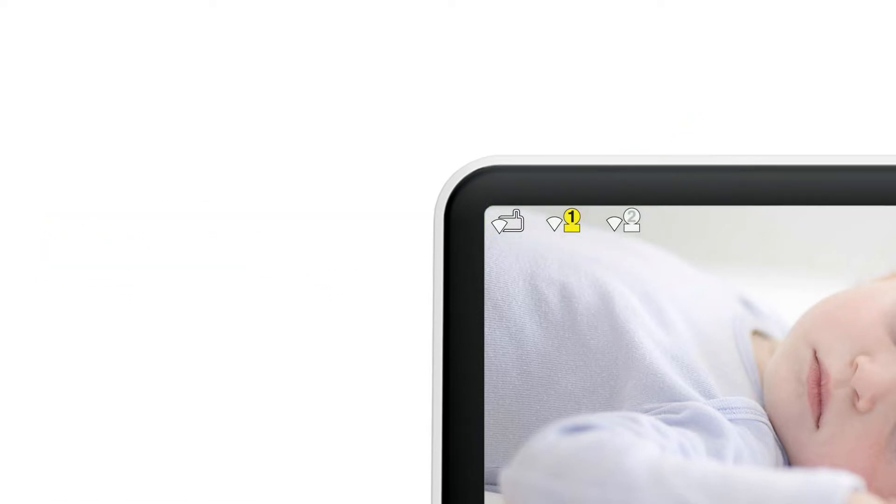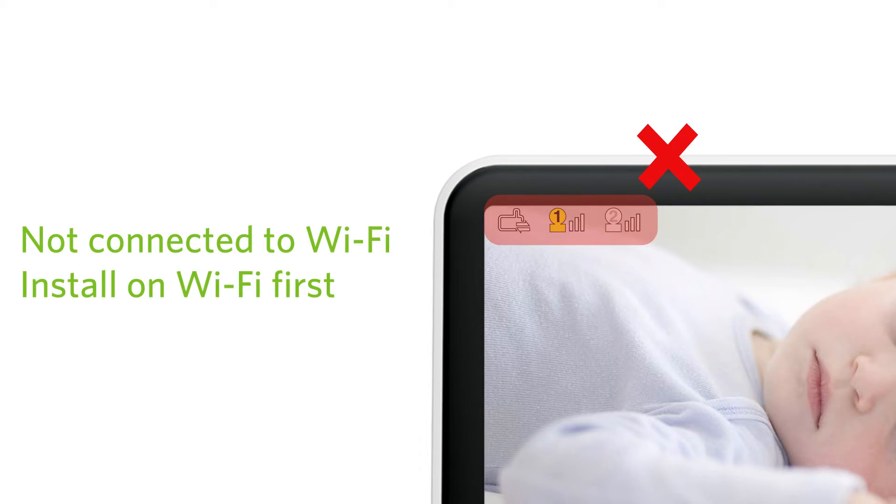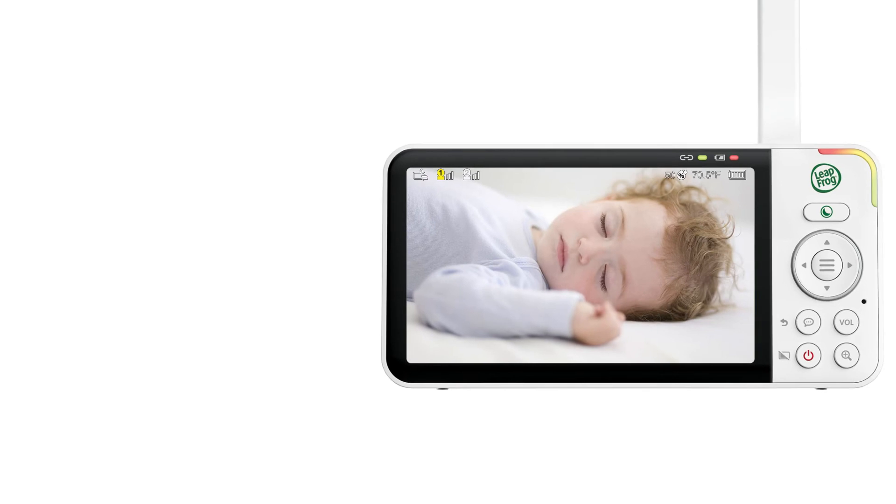If you see these icons on the display, your monitor is not connected to Wi-Fi. You will need to go back and install your monitor on the Wi-Fi network before you can add your cameras to the app. For help, watch the How to Set Up Wi-Fi Connection video.